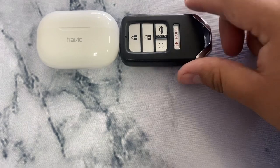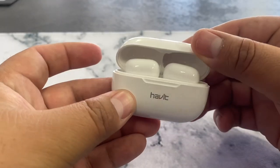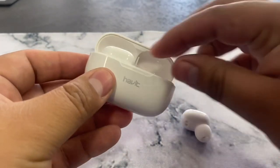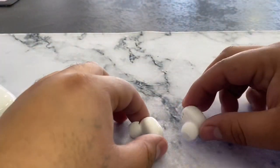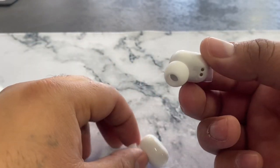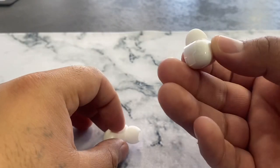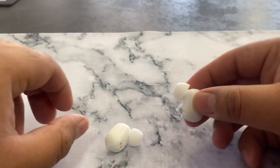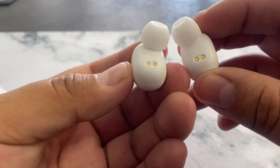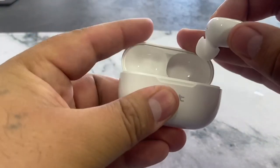Let's pull these out. They have a unique design — they don't look exactly like AirPod Pros since they don't have that little stem at the bottom. The buds themselves come with extra tips. There is a plastic tab on here that you need to remove before charging them and turning them on for the first time. They also have a left and right indicator.